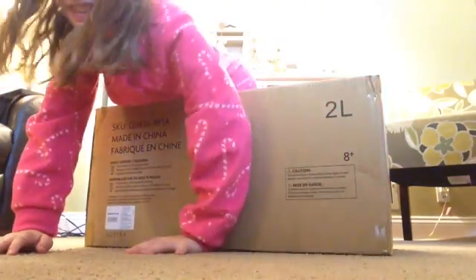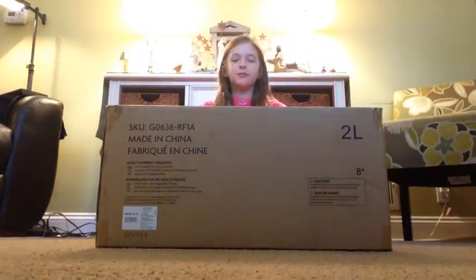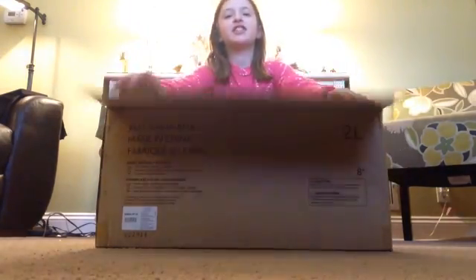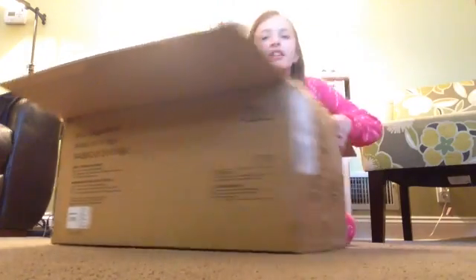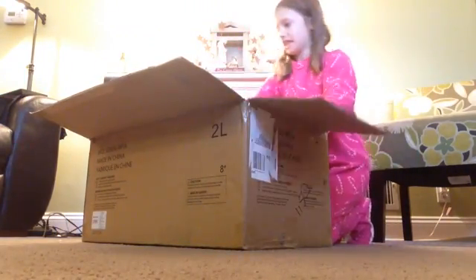Look! It's so big! Hey guys! Today I have a huge box here and I got it for Christmas from Santa. It is a bouquet bed set and I'm just going to open it and show you everything it comes with. So it's a huge box as you can see.